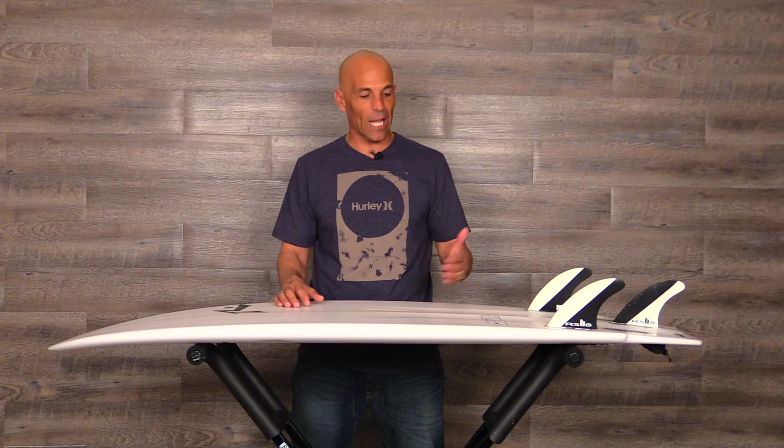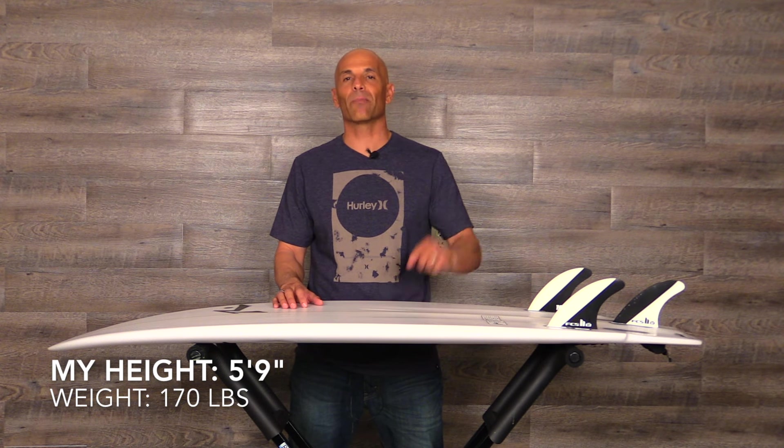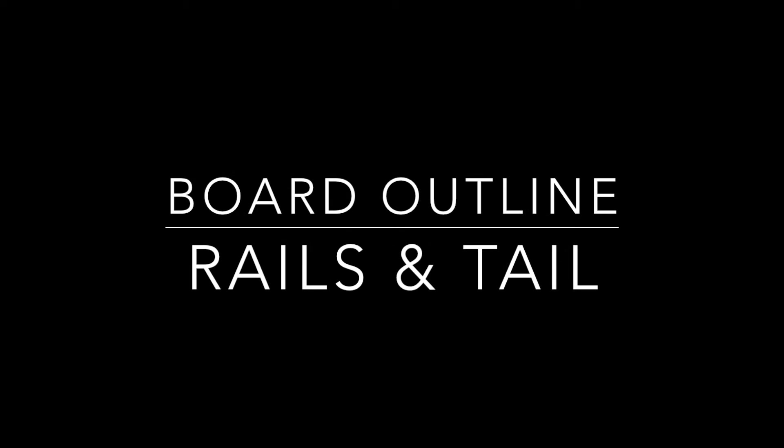When I saw the board and saw it in the category, I phoned up the folks at Rusty and said I gotta get my hands on the Heckler to find out why it would be nominated. So when I went down there, they gave me a 5'3", 20.12 wide, 2.16 thick, 26.7 liters of volume. Sit back and enjoy the show.